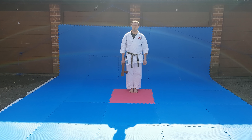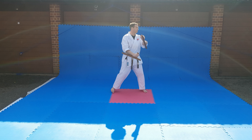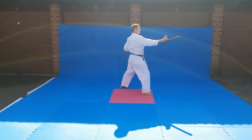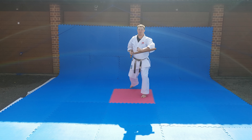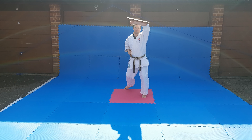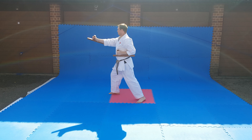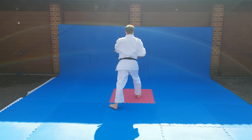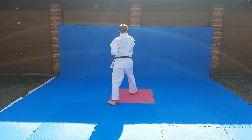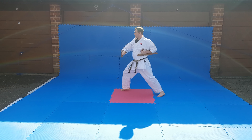This is an adaptation of the first Tonfa Kata so you can practice at home.